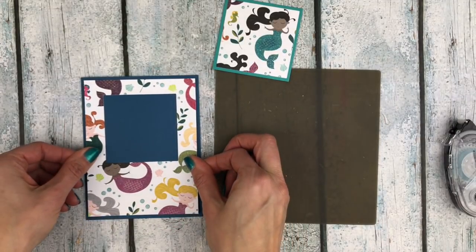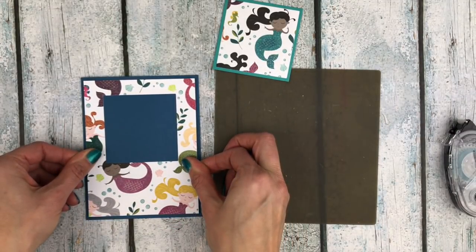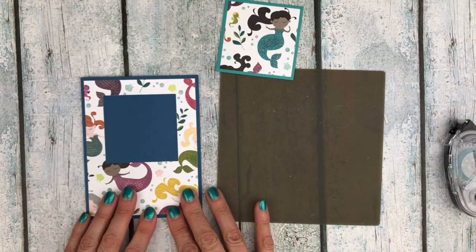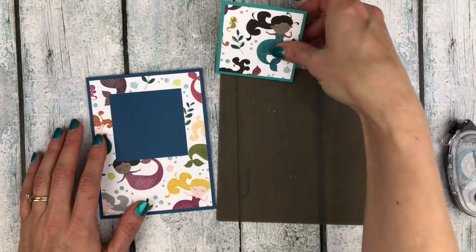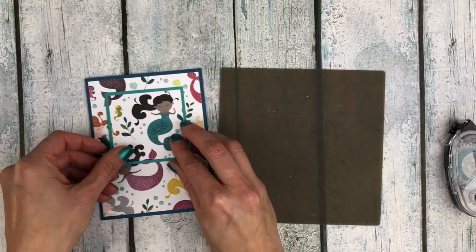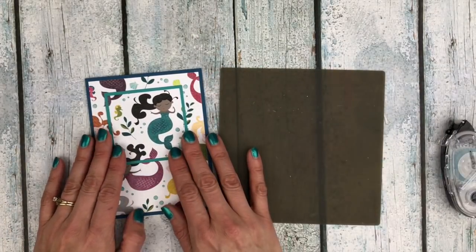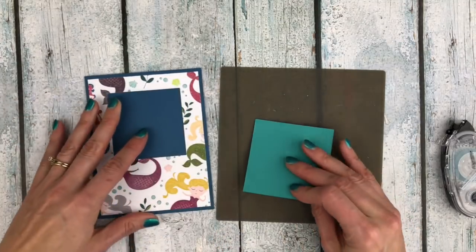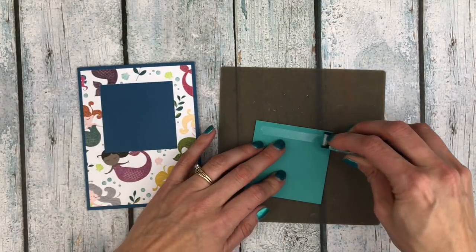This will go on my card front. My card base is just a piece of cardstock that's five and a half inches by eight and a half inches, folded in half. You can tape this on straight with just flat adhesive or you could use dimensionals to pop it up a little bit. In this case I'm just going to use the snail because that's what I have here.